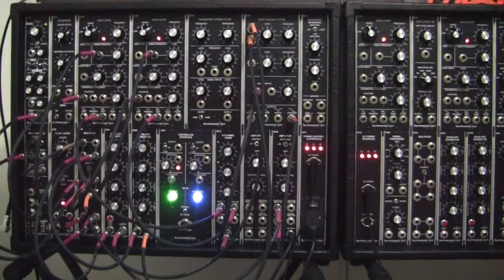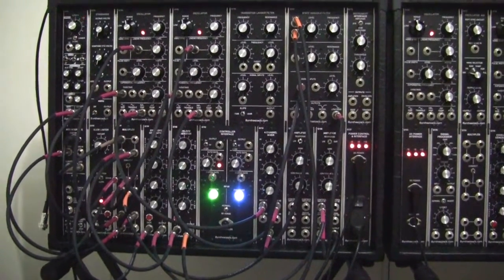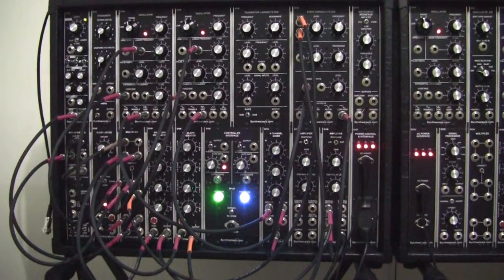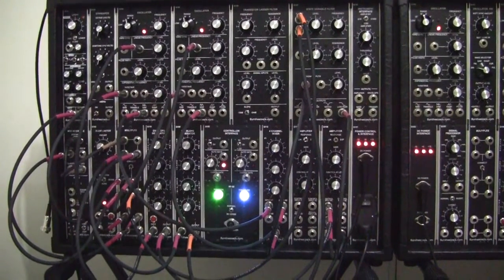And you really can't do less with less than two oscillators. There are lots of other things you can do, but we're going to give you some sounds and show you how to set the controls to get some different sounds with this particular patch setup.